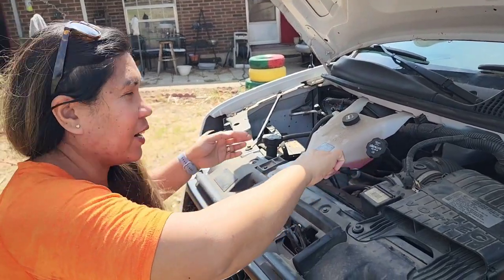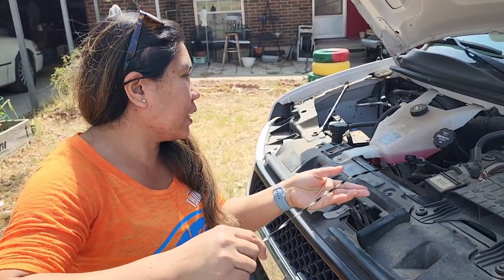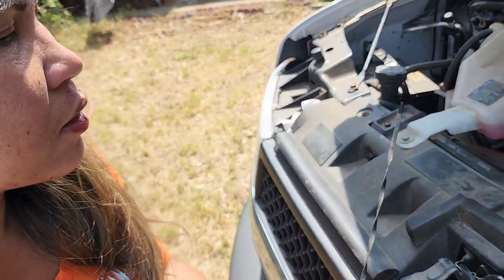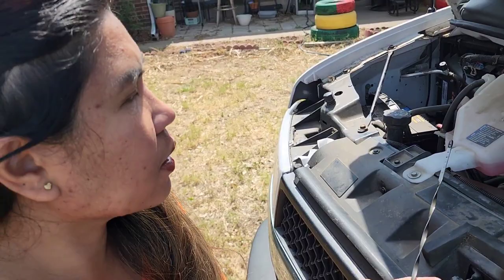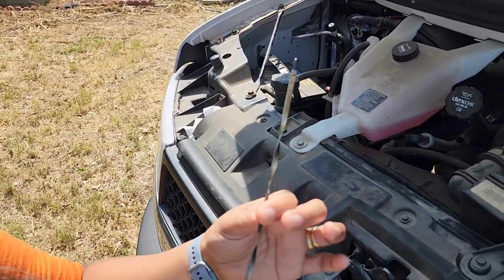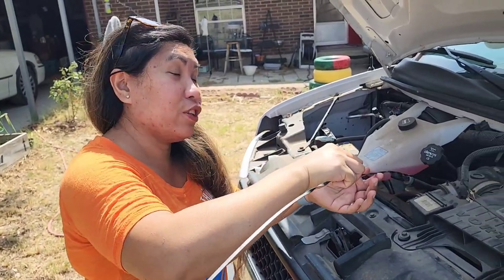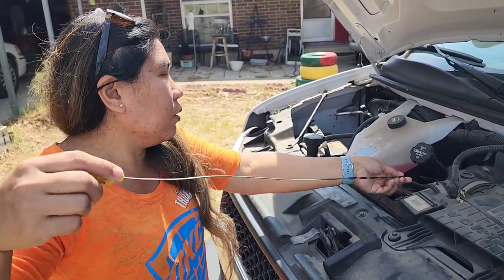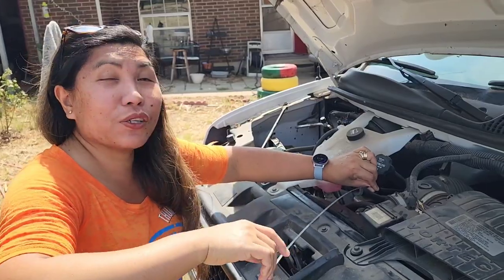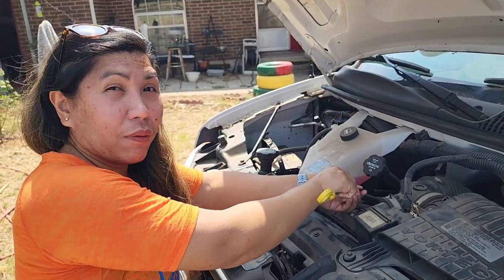Oh my god, the compressor is starting to make noise now. So what I did is just check. So far the oil is okay, yeah, so far so good. I'm gonna put it back. This is how I check the oil for this truck, because we need to travel — it's 13 hours away, oh my god, that's a long drive.